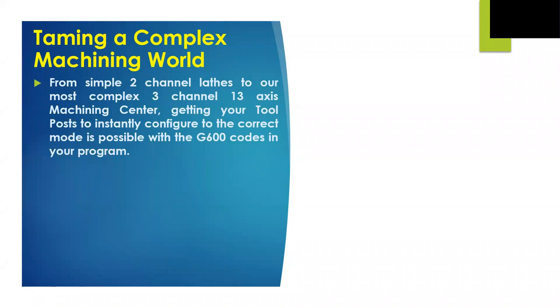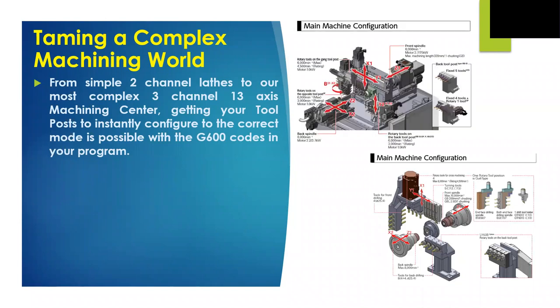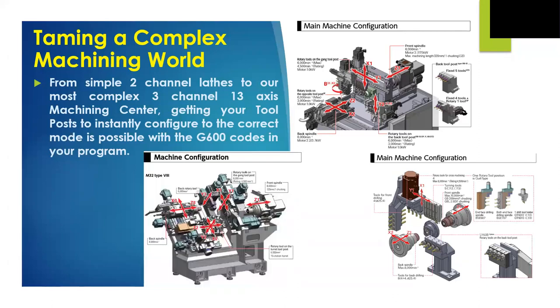We all know and love our Citizen machines, from our basic two-channel A-platform lathe, to our top-of-the-line L32 Type 12, to our most complex three-channel 13-axis machining center, the M32 Type 8. How do we translate that kind of capability into a manageable solution? When we're ready to start using those axis groups to machine our parts, Citizen Syncom has the answer with the G600s for their control. As these machine shots show us, we have a myriad of tools and axis groups to choose from to make our part in the fastest, most efficient way we can.